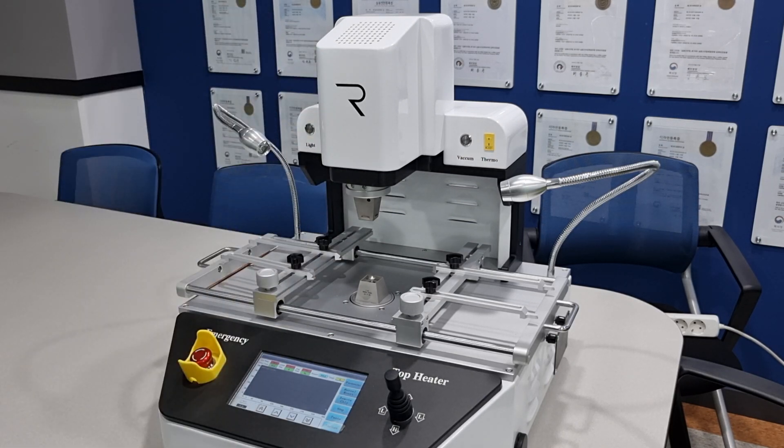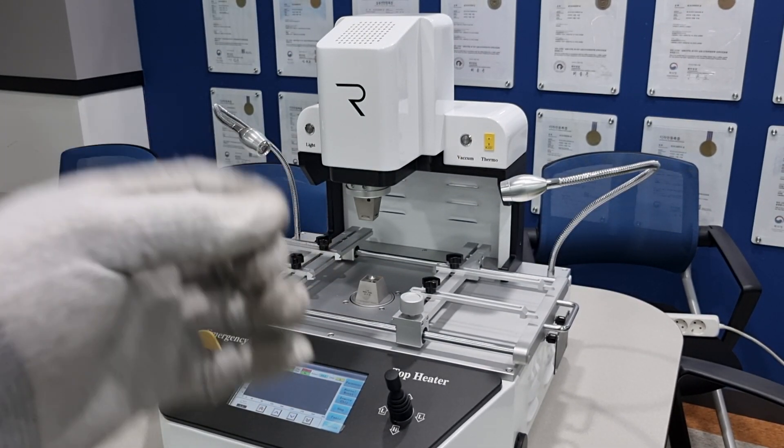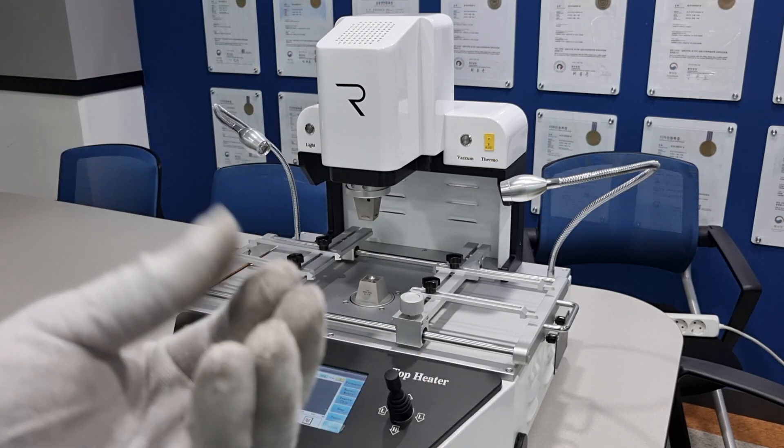Number five: this machine uses hot air. Usually the lead-free solder melting temperature is 217 Celsius degrees, so temperatures are usually more than 200 Celsius degrees. Please wear protective gloves and use tweezers to handle any hot object to prevent burns.